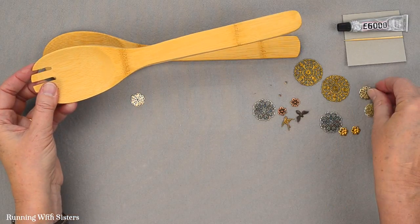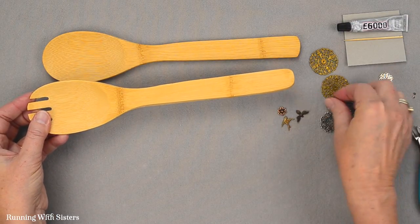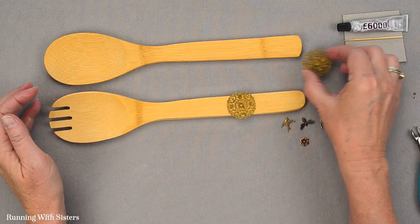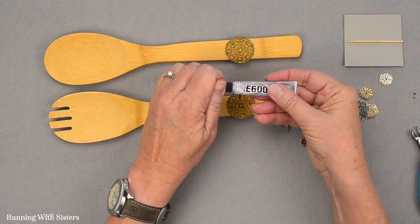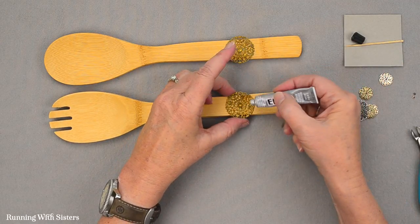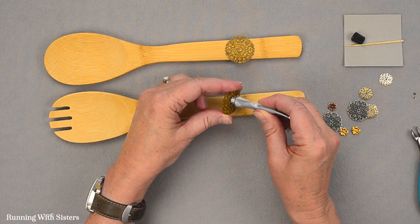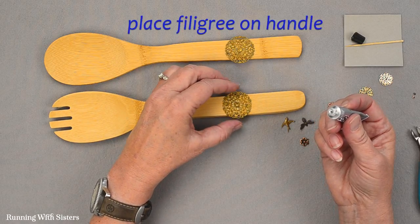We're going to put these beautiful filigrees on the handles of these wooden bamboo salad tongs. They're lovely just as they are, but they're going to be even prettier when we embellish them. For our design, we decided to put the big filigrees right in the center of the handle and use the E6000 to do our gluing. I don't want to put glue everywhere — just in the center. If the glue comes up through the center of the filigree, that's just fine, as it will help secure the filigree onto the wooden handle.